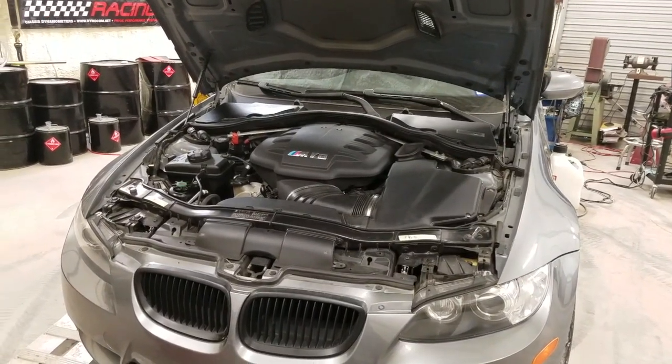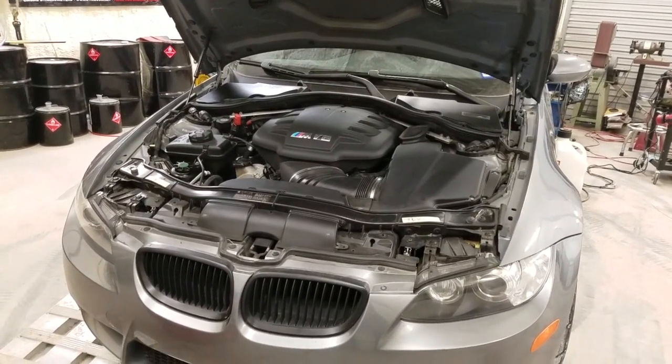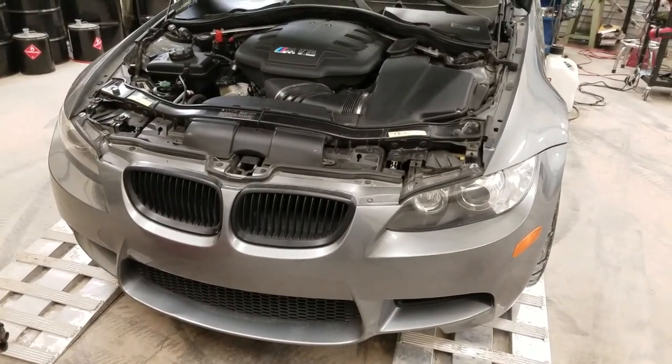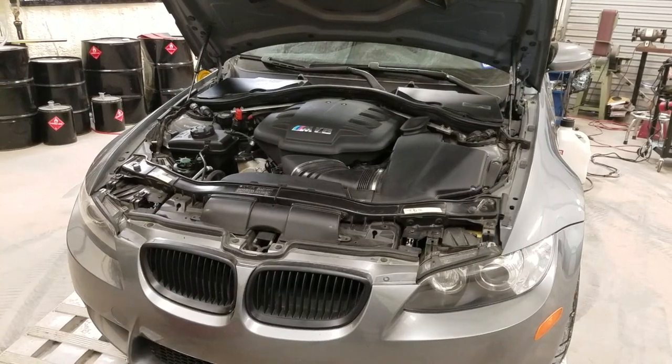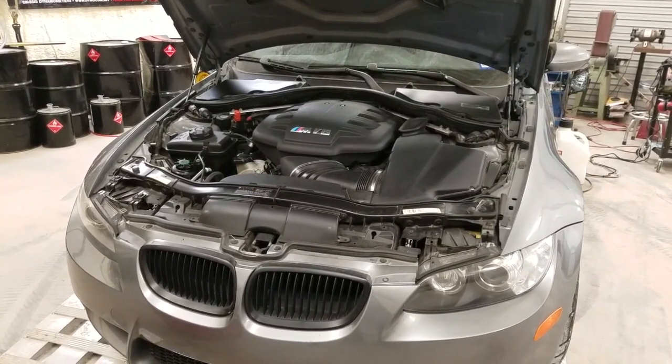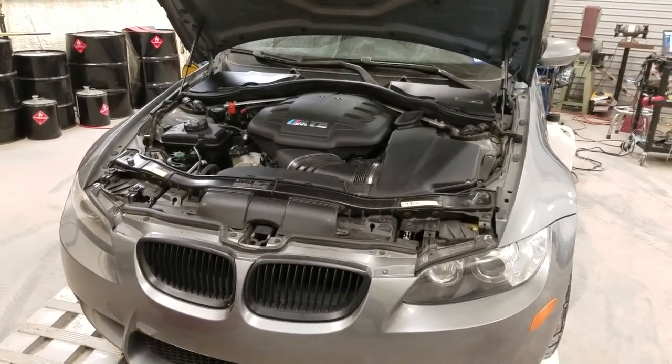Today we're going to be doing an install on an E92 M3. This will be the same as any E90 series M3 from 2008 to 2013.